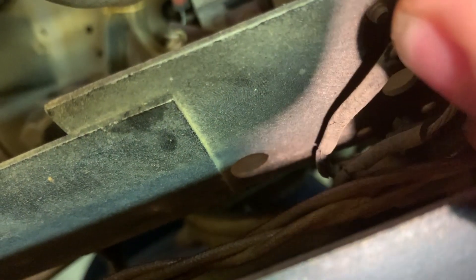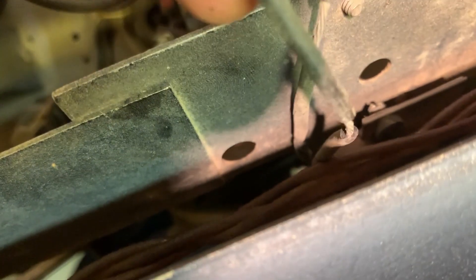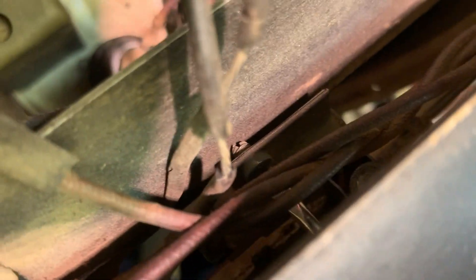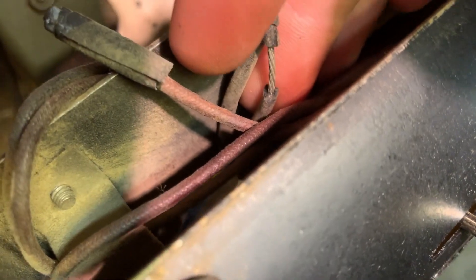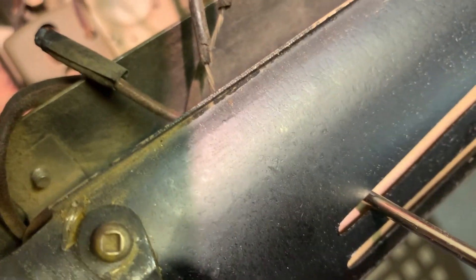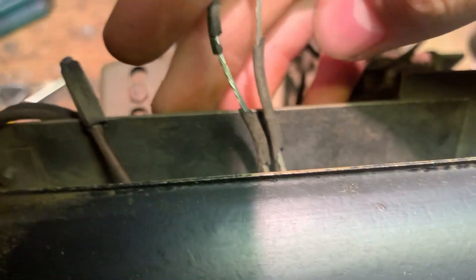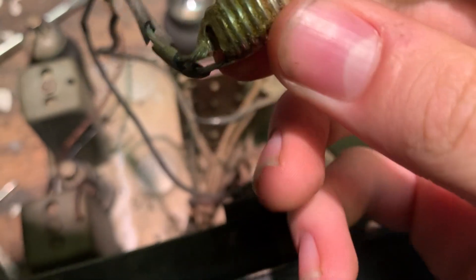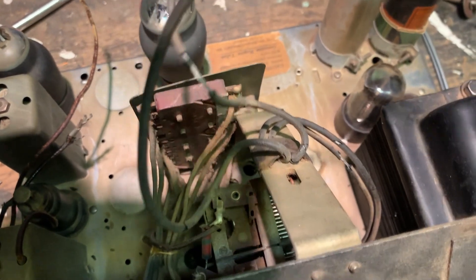I'm guessing the short happens right up there near the socket, because there are bare wires near the socket and the socket is loose. I figured out how to get it out — you push this down through there, the paper was loose, and that goes into the screw right there. Once you loosen the little screw, you can pull the bulb right out of there. See that? It's in a little socket and I just need to solder fresh wires.